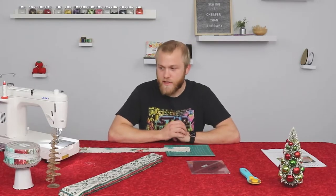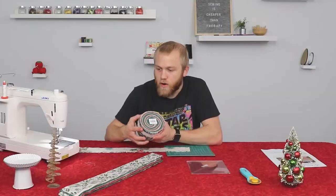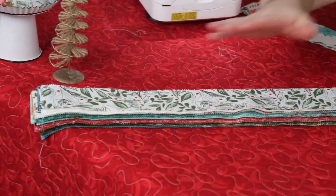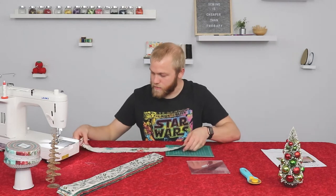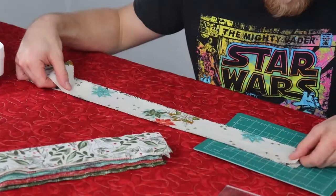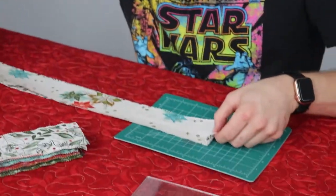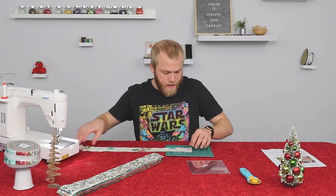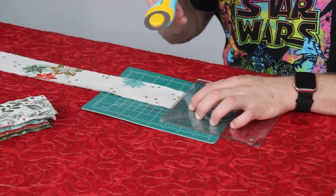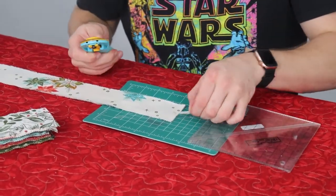To get started with this quilt, you'll take any Gelly Roll that you select — in our case, Cheer and Merriment. You'll open it up and get all your pieces out. You're going to want to take two or three pieces at a time, whatever you're most comfortable with. Line up the edges together where it's folded over, set it on your cutting mat, take your ruler, line up the end, and cut off your edges.